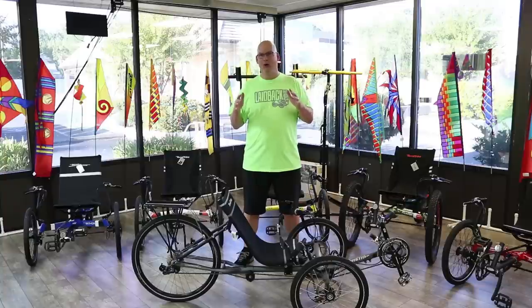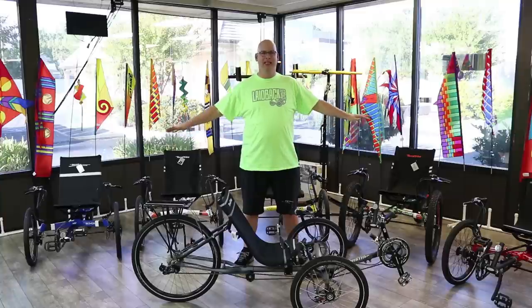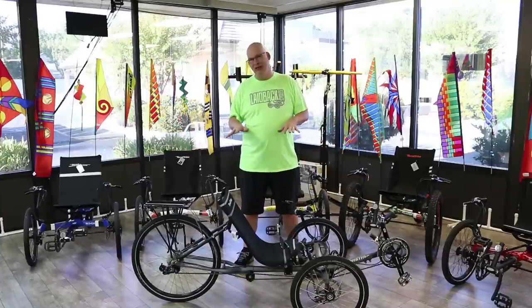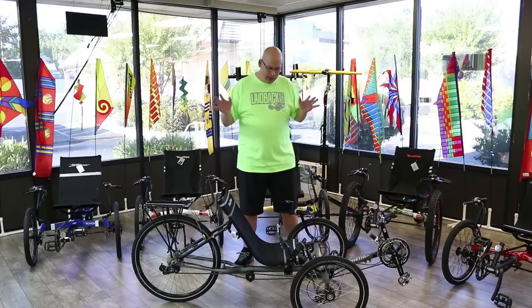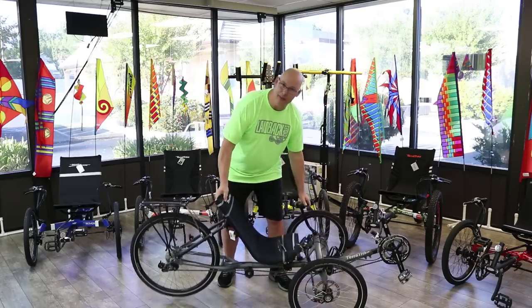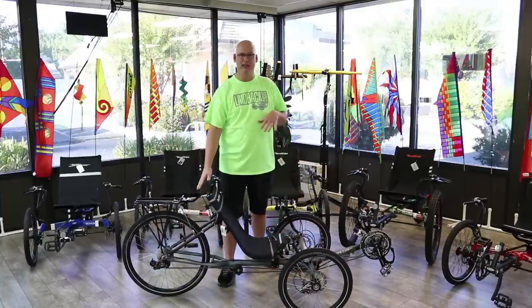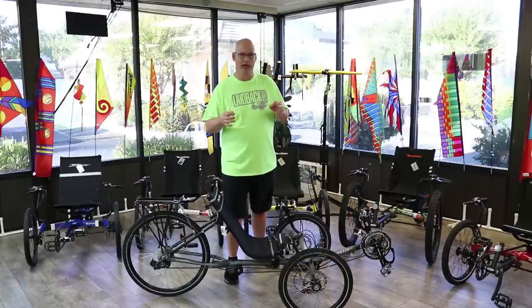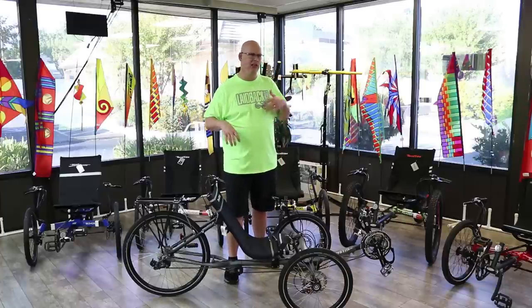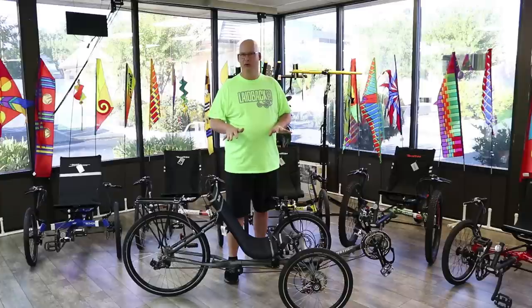We're going over the TerraTrike Sportster, part of the 2018 TerraTrike lineup — though this particular unit is a 2017 model since the 2018 is still being test-ridden. The nice thing about the Sportster is it's lightweight, easy to lift, easy to ride, and a little faster. It has a 26-inch rear wheel for more speed. Everything about this trike is about speed — you can even get carbon cranks, road gearing, and super-light build options.